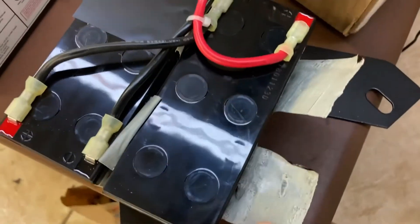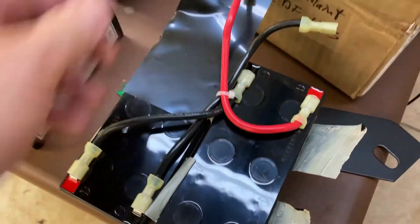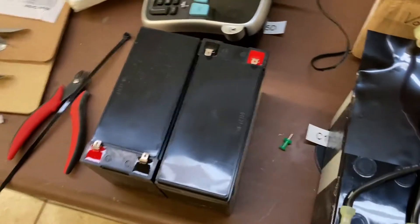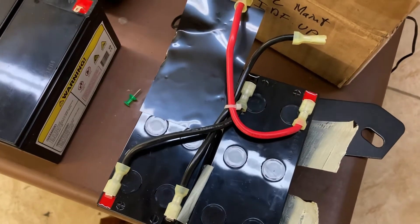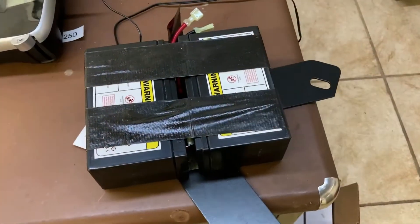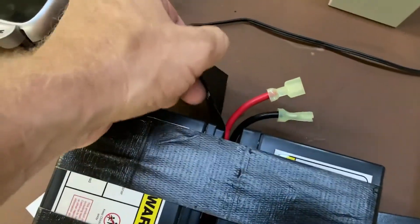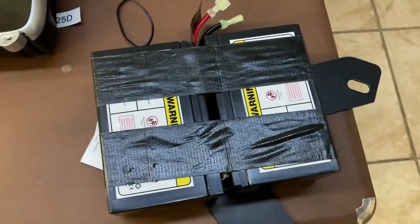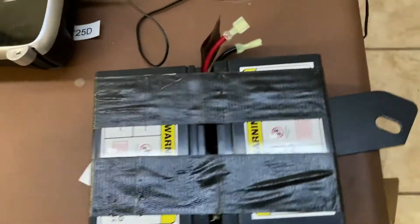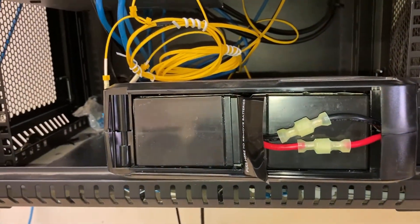I cut the tape and fold it open so I can see what my jumpers look like. Here are the two new batteries that are going to replace them. I'm going to move these jumpers over. I got the jumpers switched over — I even just moved the tape and this little pull tab, they were still on the adhesive. I didn't think to bring any tape with me, so I'll stick it in and connect them up.